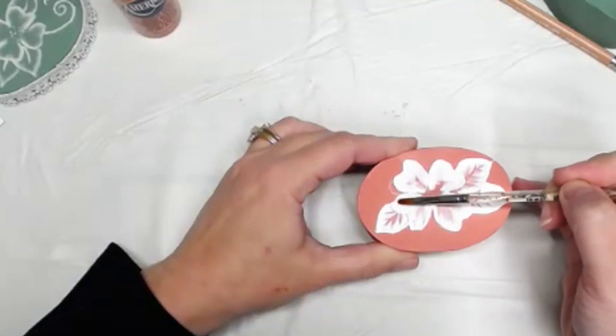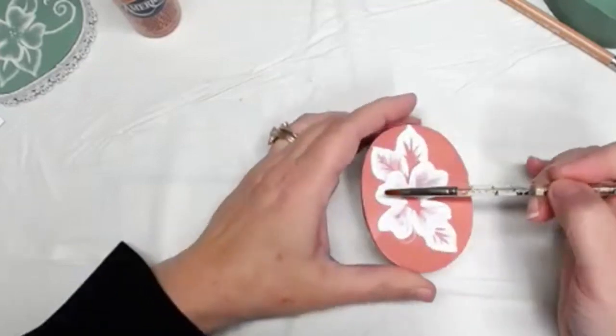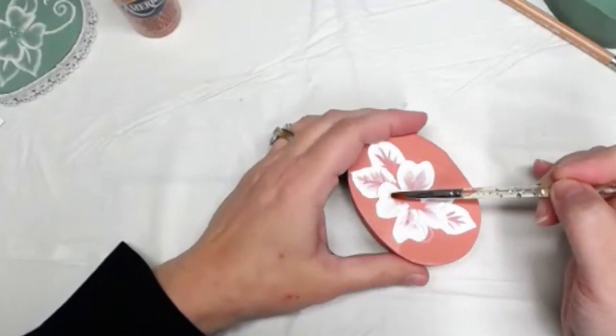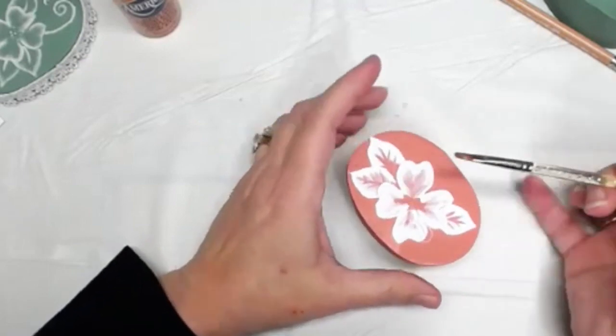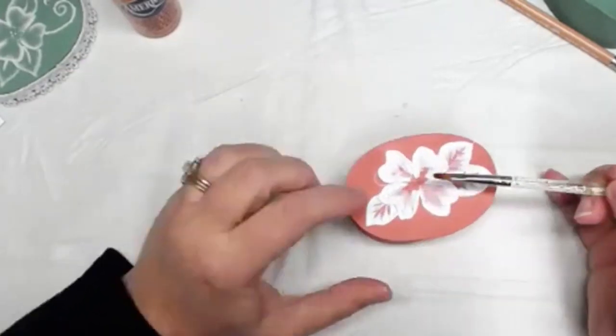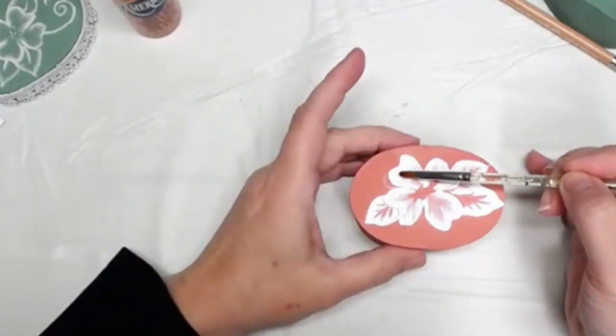Once it starts drying, I suppose we should just let it be. How long until it really starts drying? I think one of these is already starting to dry. It says to let it dry for four to twelve hours depending on the thickness, so it's not going to dry that fast.